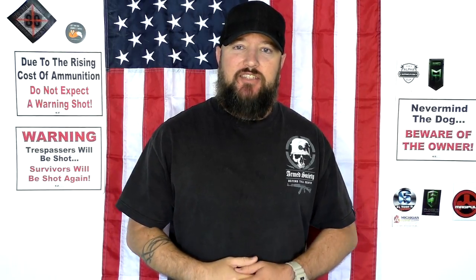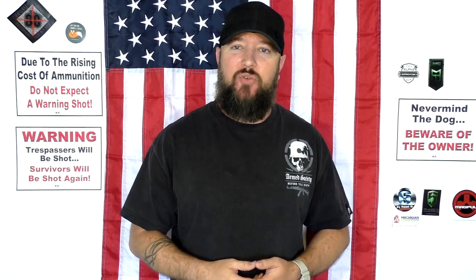Hey everybody, how's it going? It's The Daily Shooter and I've got a really interesting review for you guys today. I live in the high desert, very close to Mojave, California, and it seems windy out here like every single day. Last weekend when I went shooting it was 35 mile an hour sustained winds with gusts over 50, and not only is it difficult to shoot in that kind of wind, but you're also getting pelted in the face by sand and little rocks and pieces of plants — anything else the wind picks up.